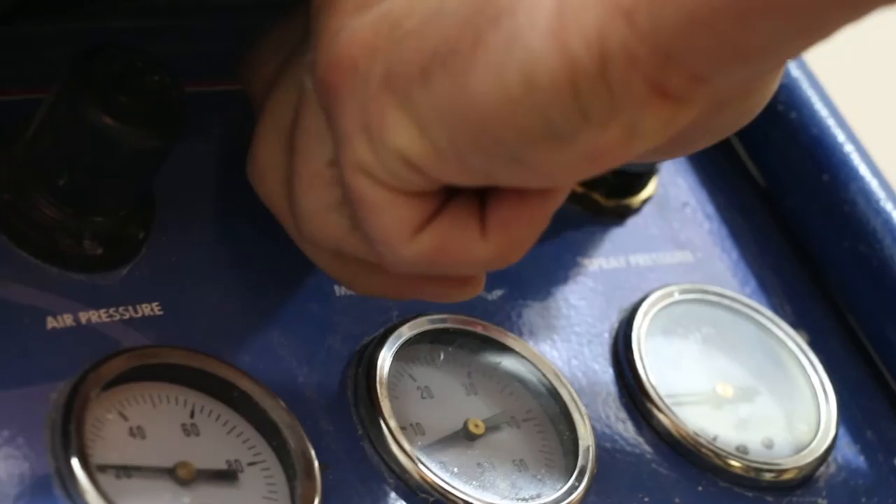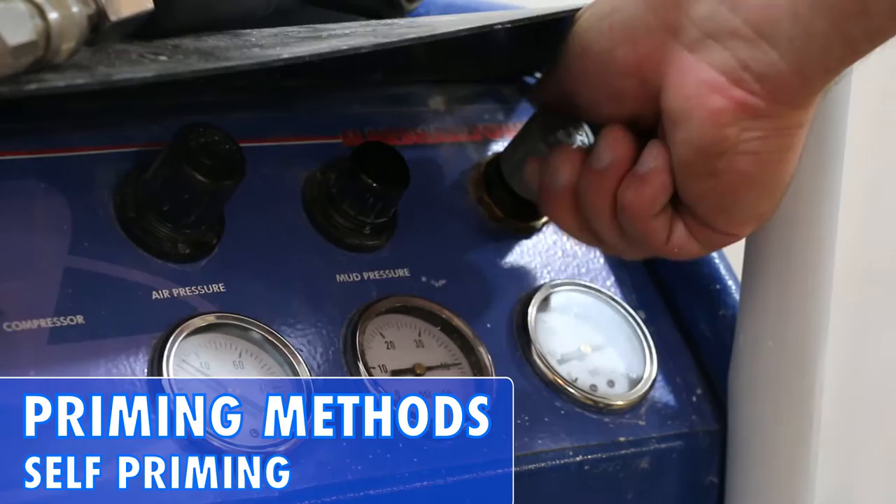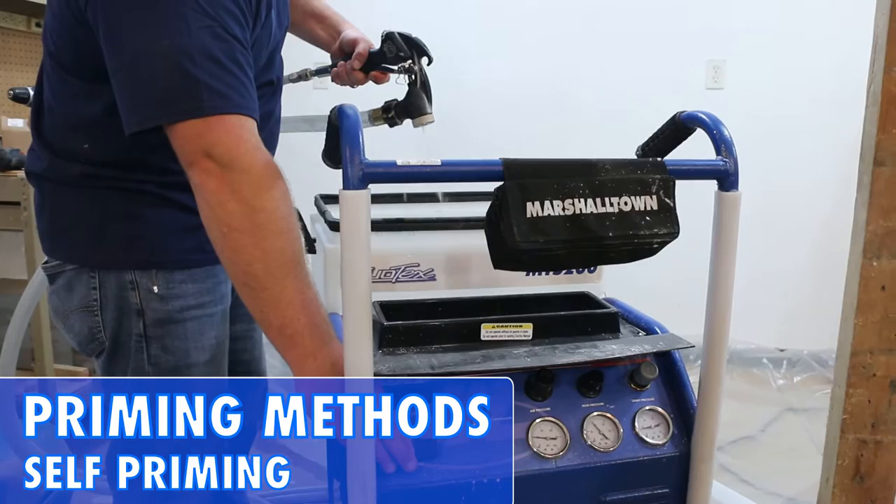Pour at least one gallon of clean water into the hopper to prime the unit and push the water out of the hose. There are two ways to do so. The first method is self-priming: dial up the material and airflow regulators and release a small amount of air out of the gun by slightly opening the ball valve. Aim the gun back into the hopper and wait for the water to begin cycling through.